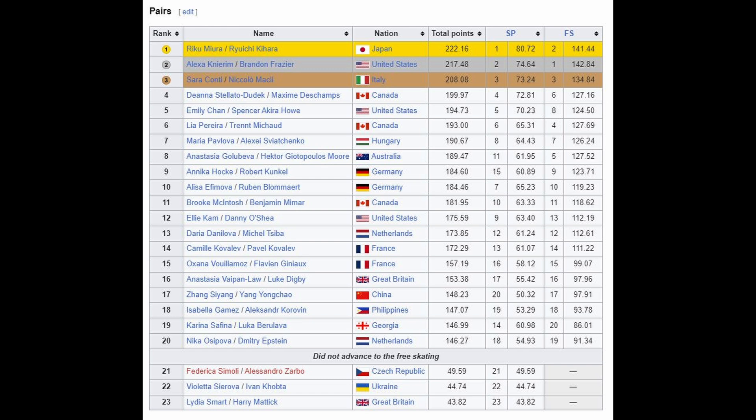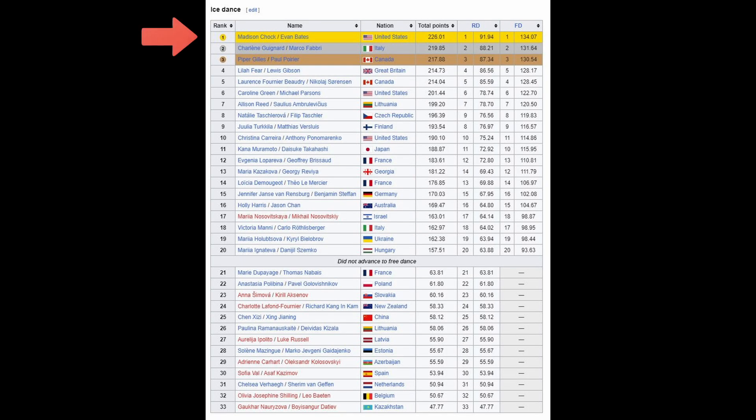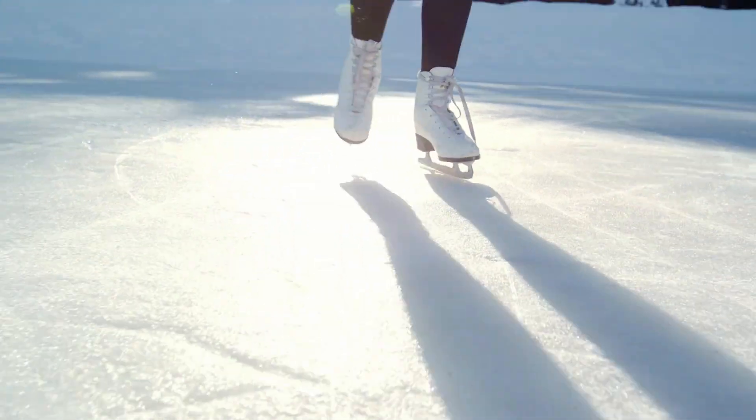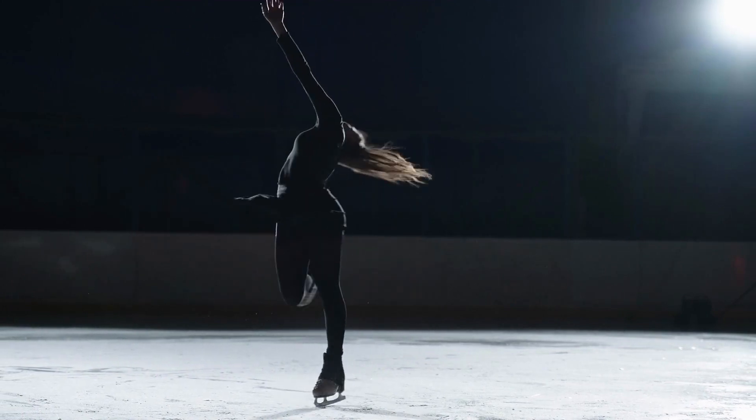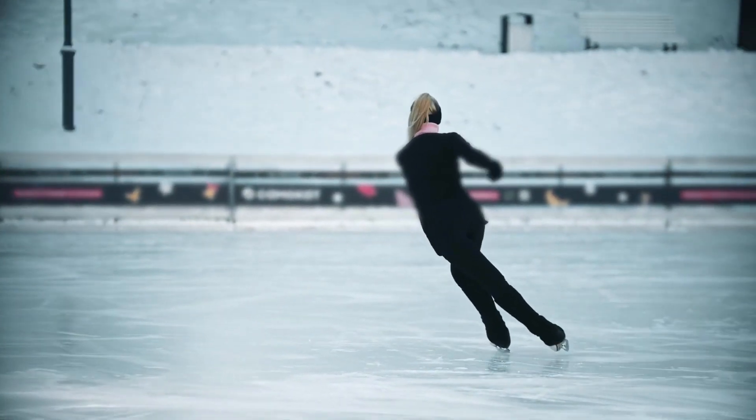In pairs, the US had second, fifth, and 12th place finishes, while the Brits had one team finish 16th and one not advance to the finals. In ice dance, the USA took first place as well as sixth and tenth, while the Brits had their strongest showing at fourth place — that was Lila and Lewis — but they only sent one competitive team. This is not to put down the British competitive skaters, because often in sports, the success of a country's athletes has as much to do with individual talent as it does the infrastructure and funding that goes into the sport. To get to the highest levels, you need world-class coaches and a lot of money for coaching, ice time, skates, travel, and so on.